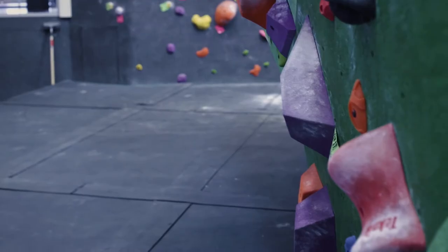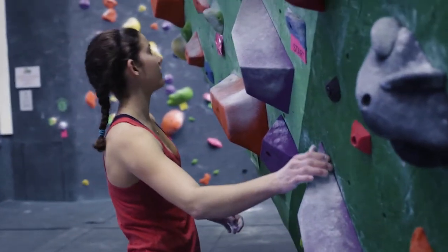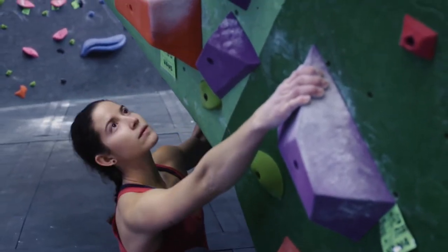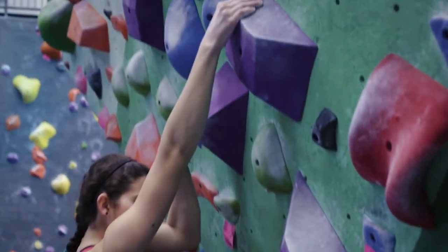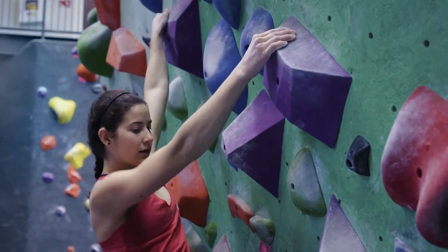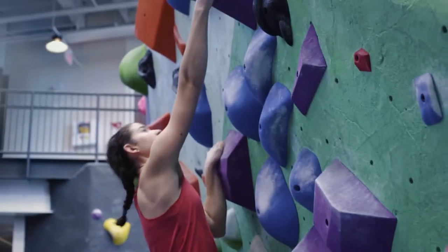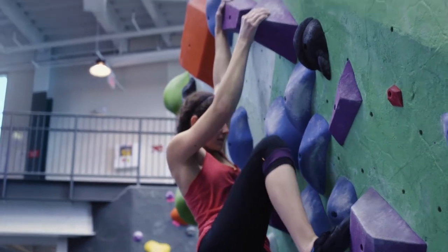Climb two boulders that you haven't already climbed so you don't know the movement — so you have to do the pre-climb work: sequence it, think about yourself going through the movements, read the boulder from the ground up and from the top down, think about where the crux is, where the easy movements are, think about being strong through the easy movements, and think about being powerful into the crux movement.